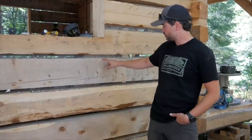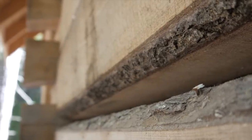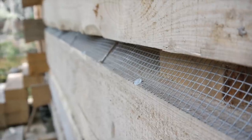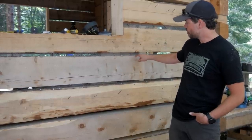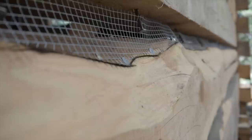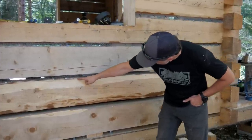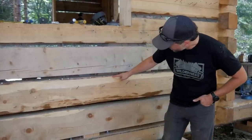Some of my milled logs have wane, meaning they're not perfectly square in the corners, and some have curve. On a square-topped log I can run the grinder along the edge to make the hardware cloth flush. On logs with more wane, I recess the upper edge of the hardware cloth under the upper log, attach the lower edge as high up on the lower log as possible with roofing nails, and then use the grinder to match the hardware cloth to the log's contour.